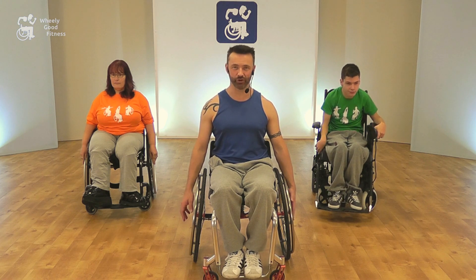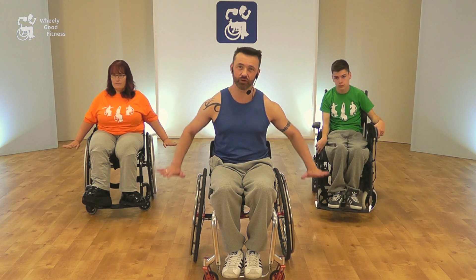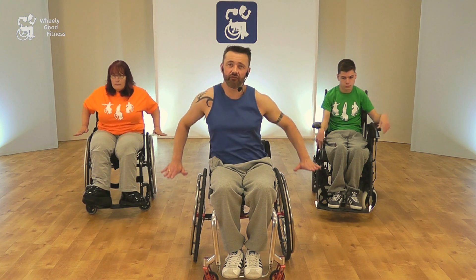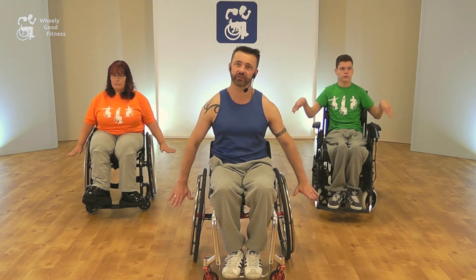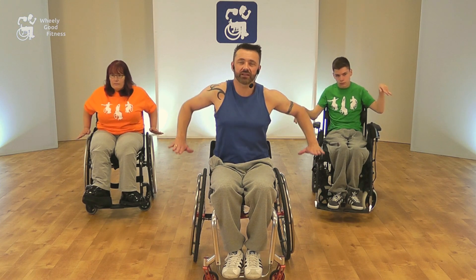The final move is a push down. Imagine you've got a bouncing ball on the floor and you're trying to push down on it. As you're pushing down, bend the elbows and flex up and down in the shoulders so you get that nice up-down momentum — and keeping, again, the tummy pulled in tight throughout.